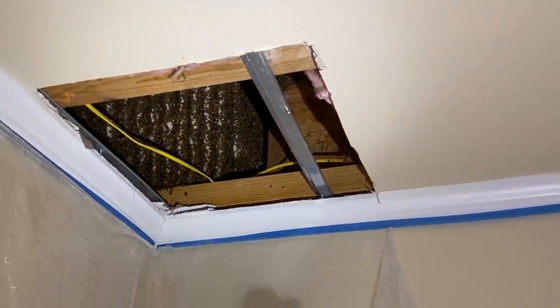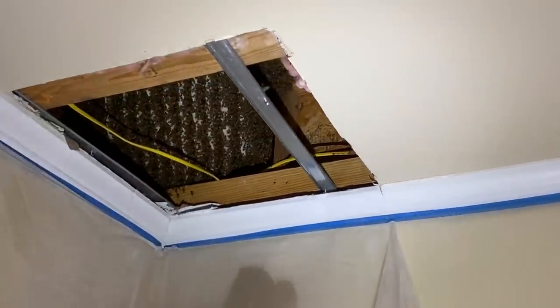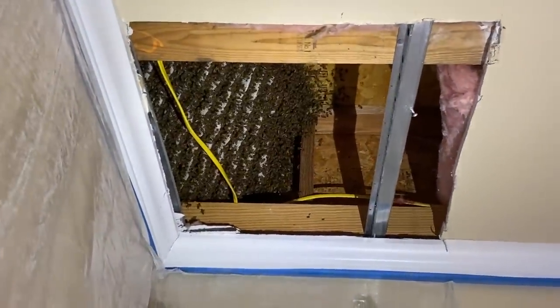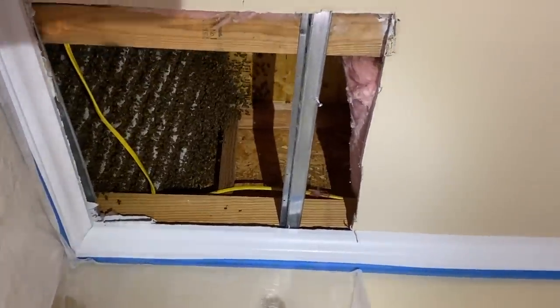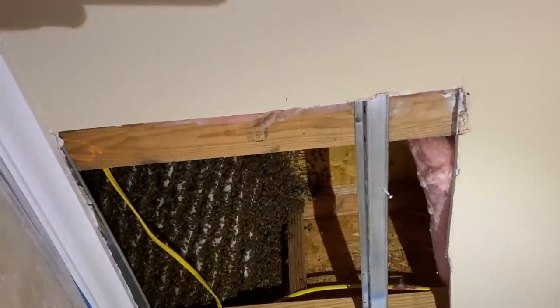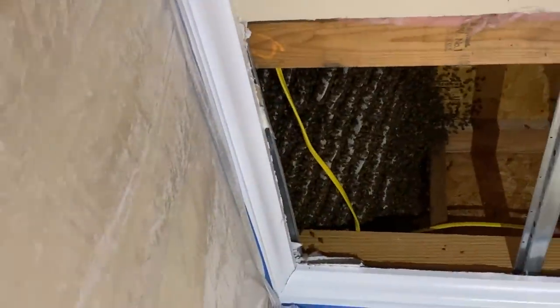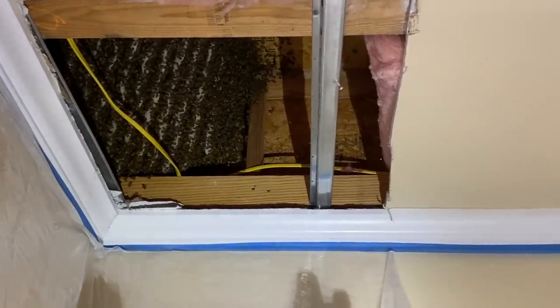Look at the size of that monster — the hole is 24 by 24 inches, to give you a sense of scale. The trusses look like 18s to 20s. This hive is about 17 or 18 inches deep and it goes back over the wall, probably 22 inches wide in both directions. Thank God there's a wall right there, because it could have been much larger.